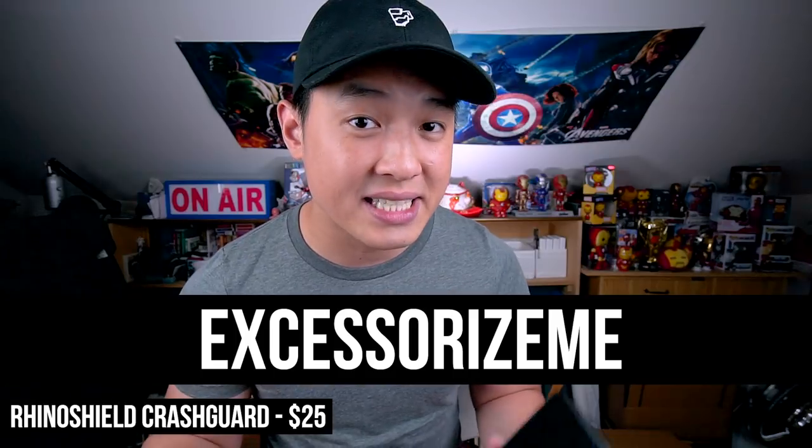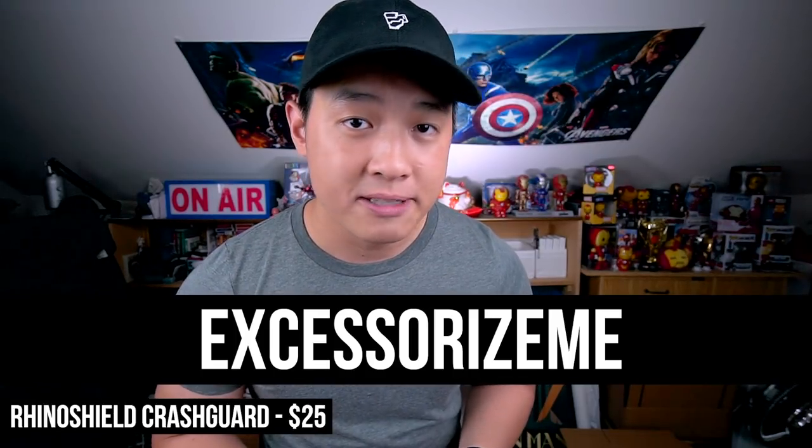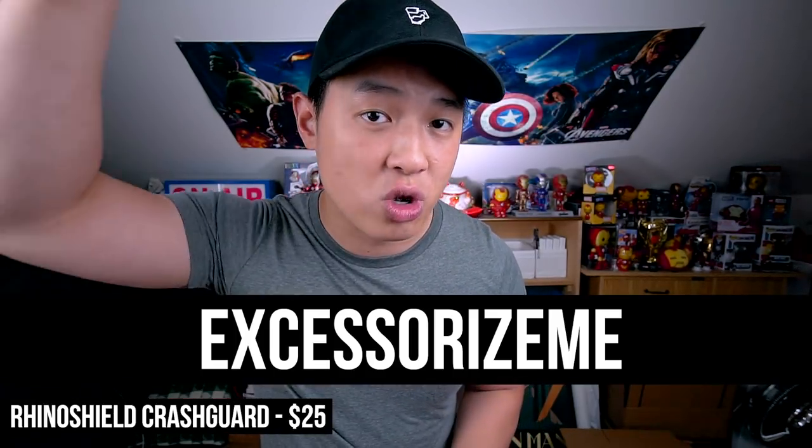If you want to pick one up yourself, don't forget to use the code ACCESSORIZEME and save 15% off your order. Links are in the description down below. If you're looking for the least amount of case with the most amount of protection, look no further than the RhinoShield Crash Guard. A huge shout out to Evolutive Labs for sponsoring the cases and review — I personally use their products, but their support means I can keep the lights on for this channel. I also have complete freedom in all my drop tests, and all opinions are from my own brain.